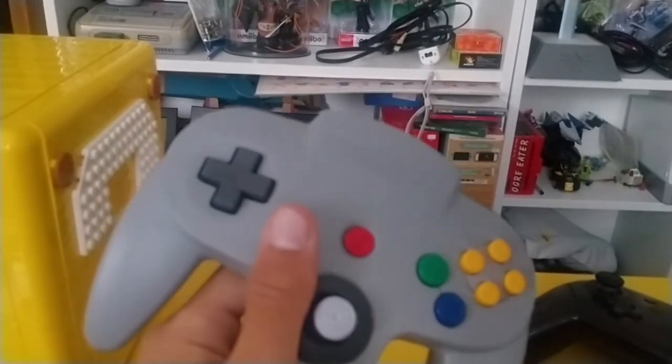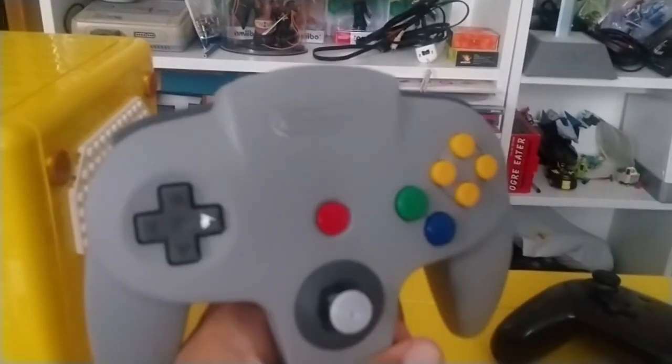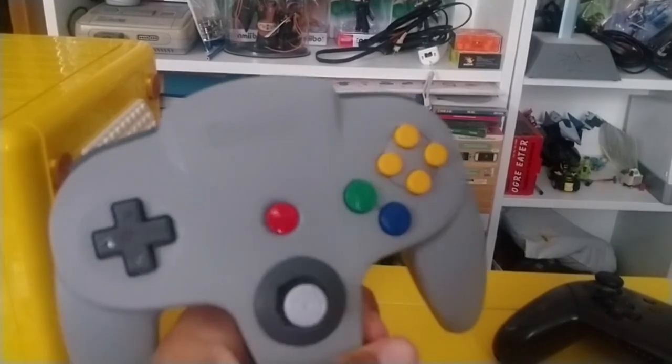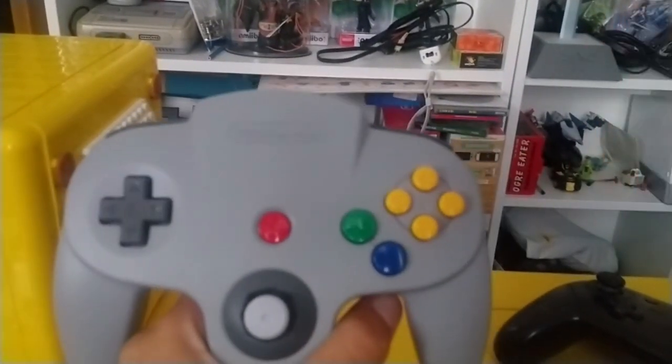Make sure you click that like button and subscribe. We've got a new Mario Party coming out — maybe this controller will work on that. We'll save that for a future video. Thank you so much for watching everyone, I'll see you in the next one.